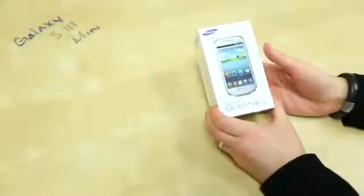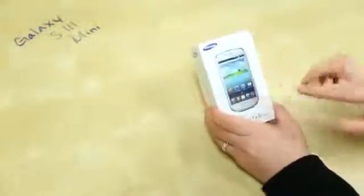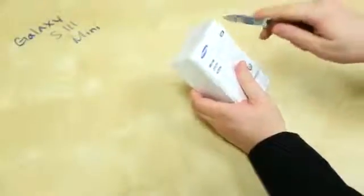Here is the box to the Galaxy S3 Mini. It looks very similar to the unlocked box we saw for the Galaxy S3. It tells you all the specs on it, but we're going to run all that down for you so we can ignore them for now. This was sent to us courtesy of our friends at Negri Electronics — link will be down below if you want to check them out, a great place to get all of your unlocked cell phones and tablets.